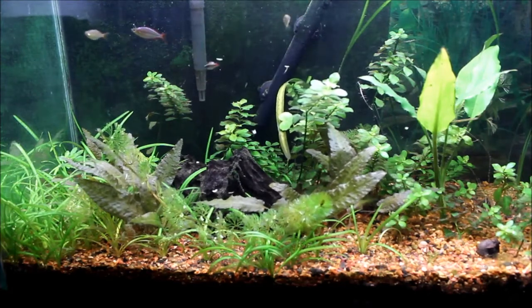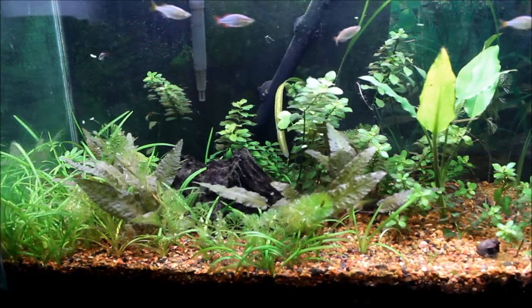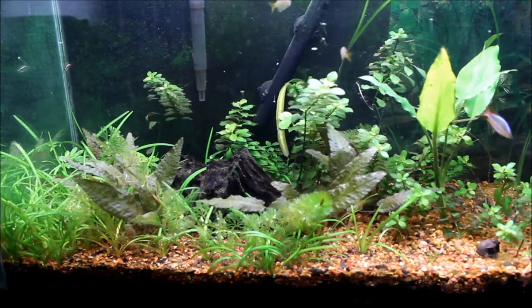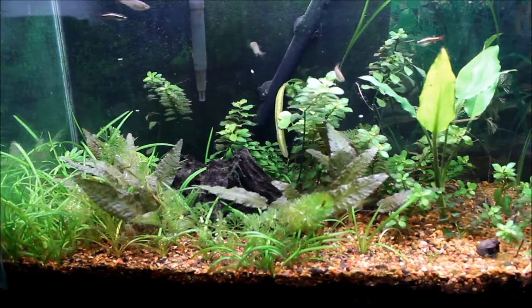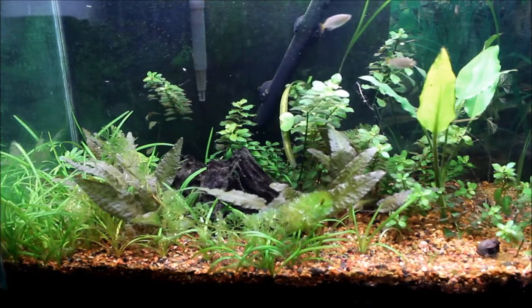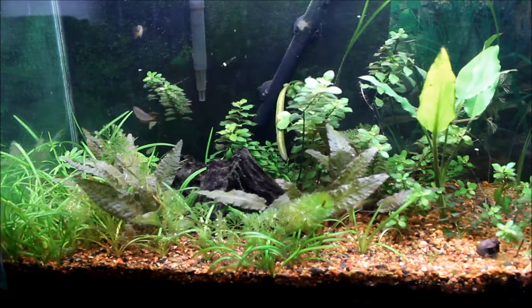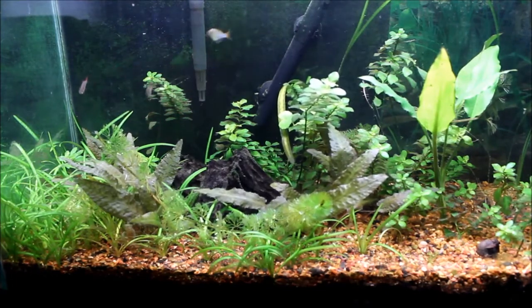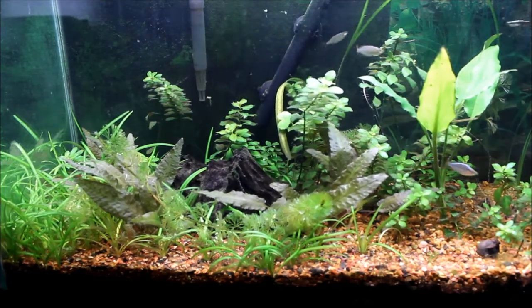I've been dosing the glutaraldehyde on a consistent basis and that's been doing well. I actually did a little too much — my crypt started melting. I was doing like the equivalent of three caps of Excel in this 29 gallon, so that was a little too much. I cut it back to two caps per day. It's hard to believe, but it's better than it was looking before I started dosing the glutaraldehyde.